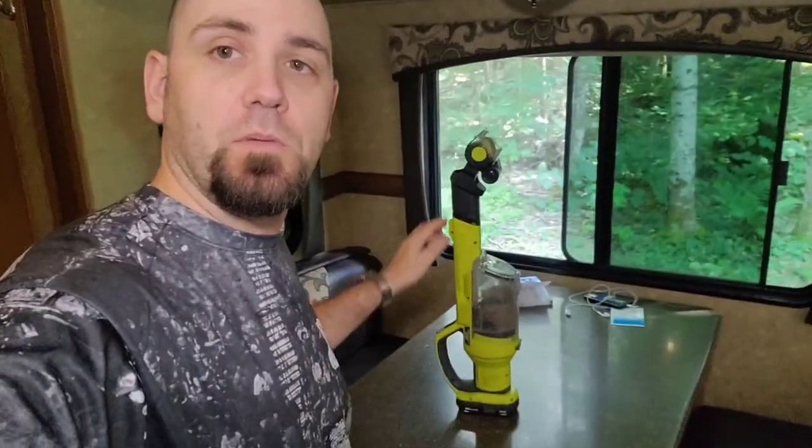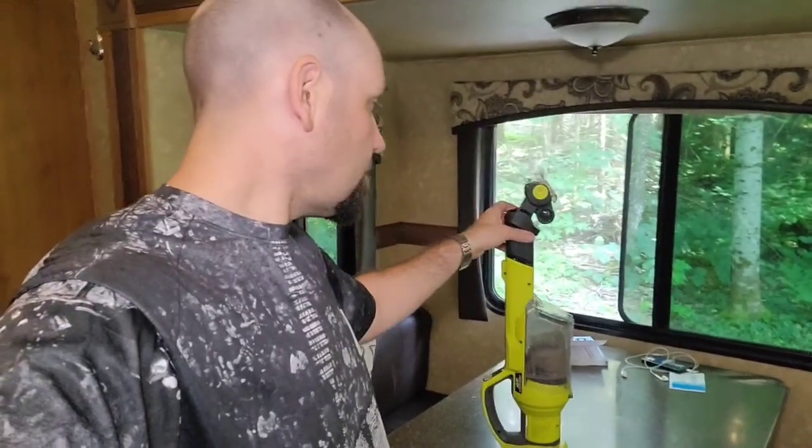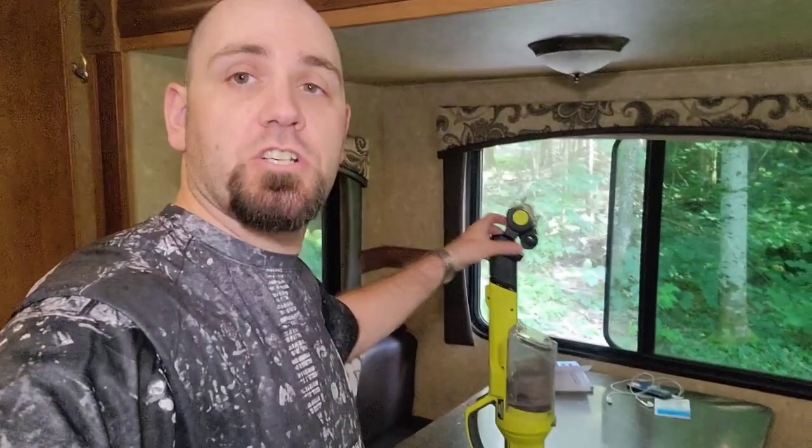This vacuum here is the PCL 700, or the PCL 700K if you bought it as the kit with the battery and all the accessories. It comes with the power brush, and this is what we're going to look at today.